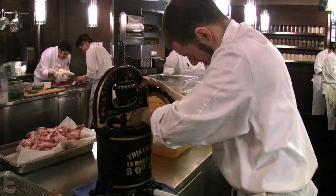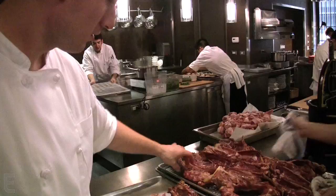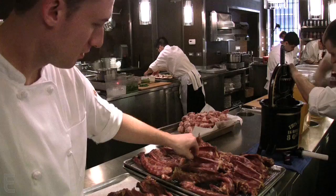This is Chef Dan, who is pressing in our large duck press. There's about 10 ducks at a time. You've got the neck, the back, and the rib cage.